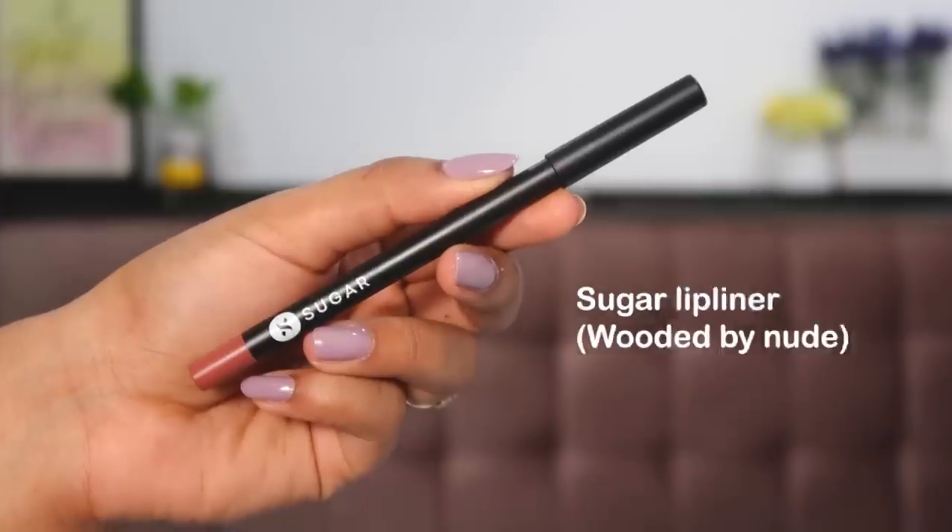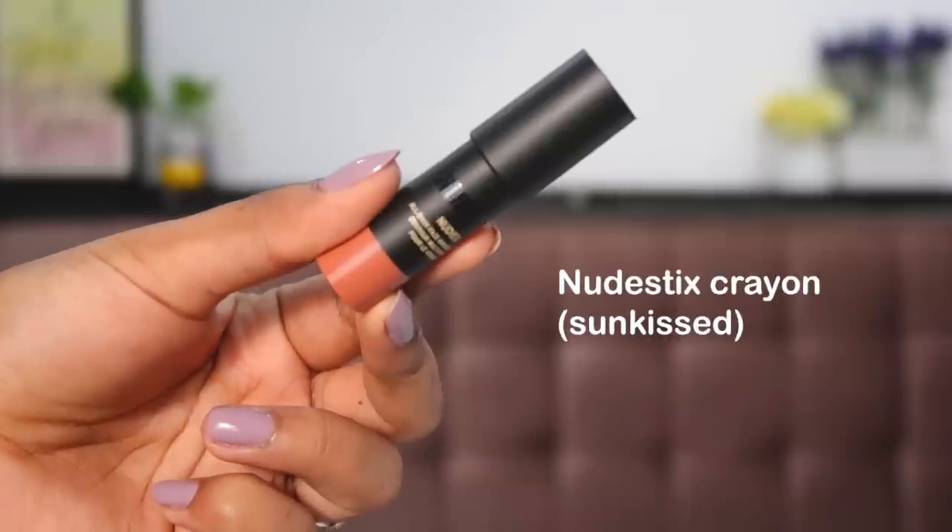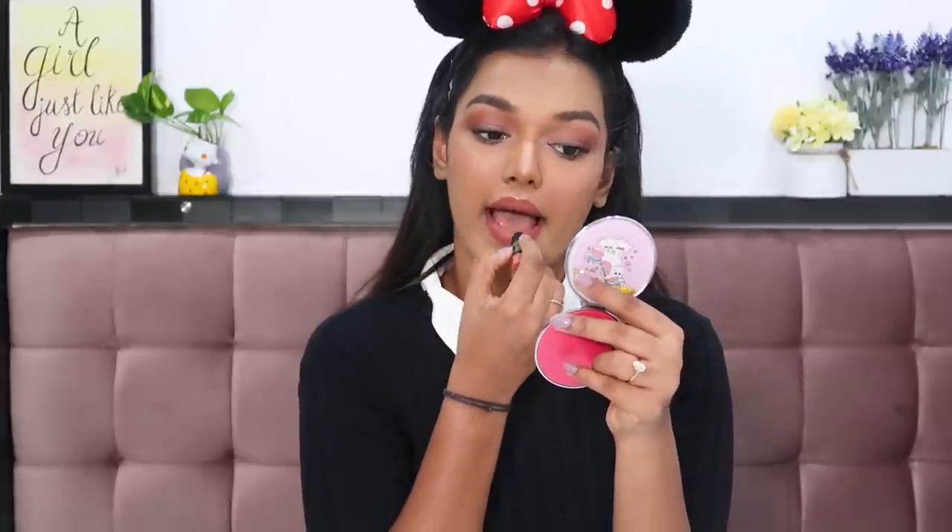Now all we have left is lipstick. I'm zooming out to select a lip product. I'm using the Sugar Lipping on the Edge Lip Liner in the shade Wooded Nude, placed on the outer periphery of my lips. To fill them in I'm using the Nudestix Nudies All Over Face Bronze Color in the shade Sun Kissed, placing it on the inside of my lips.